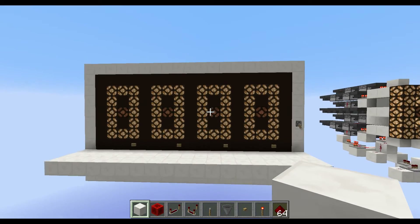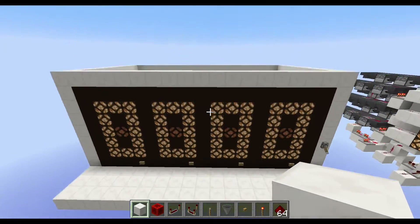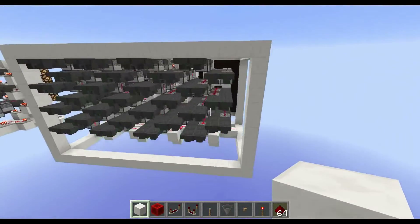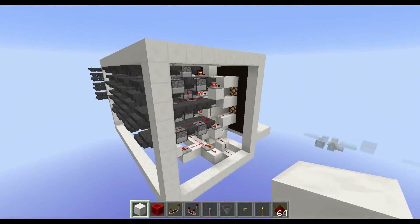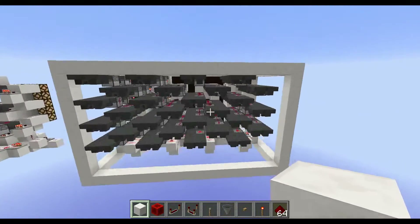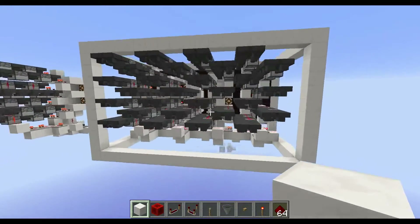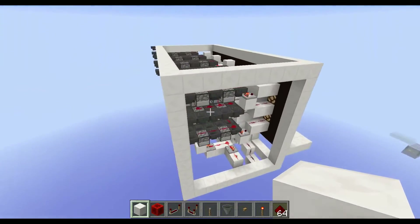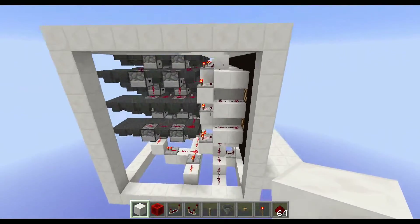Now let's take a look at what's behind it, because that might interest you a lot. That's how it looks from the back. I know it's quite expensive with the hoppers, but if you want to build this in survival and you have an iron farm, it's not that expensive anymore.